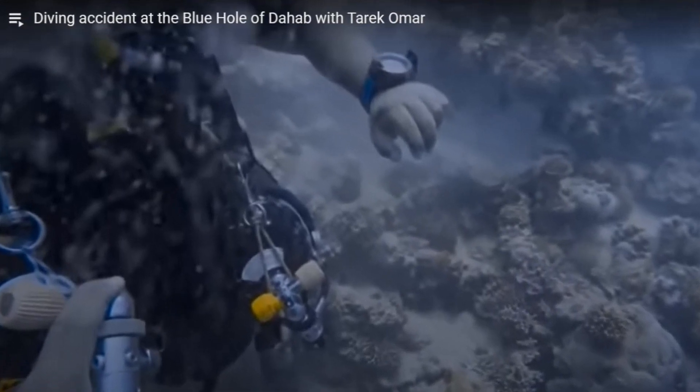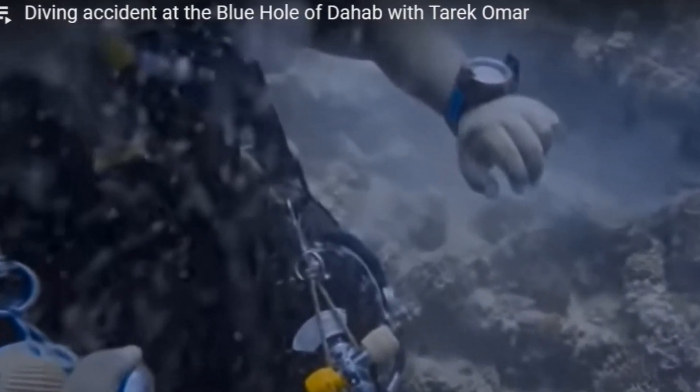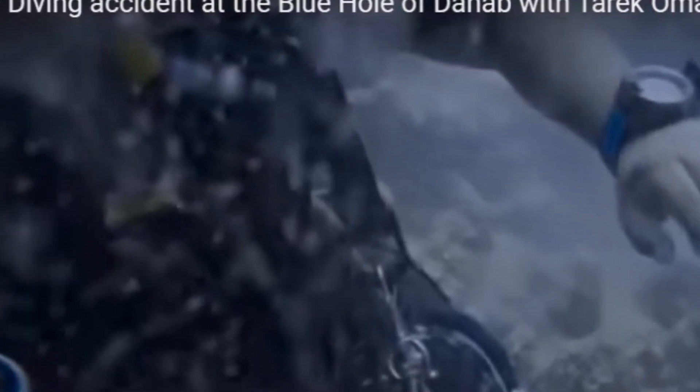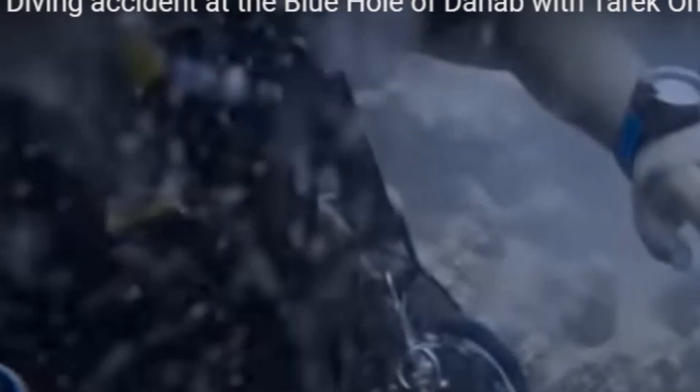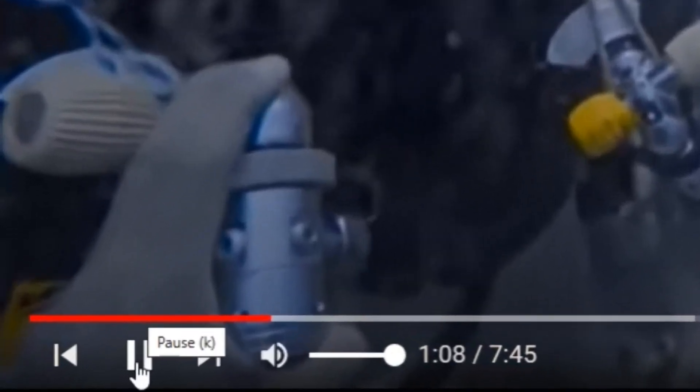Here you can see that the diver's decompression cylinders are actually attached onto the D-ring at the end of an adjustable shoulder strap, not on the harness's D-rings on the shoulder. This is the reason why the decompression tanks are hanging so low on the diver. In this screenshot, you can also see the use of a button gauge on the right-hand carry tank. A conventional SPG is preferred by many divers for this application.